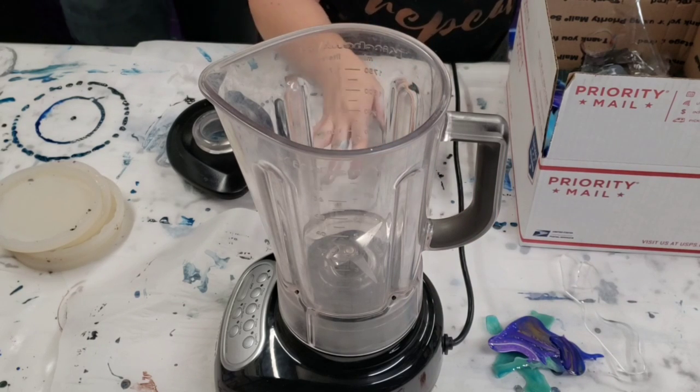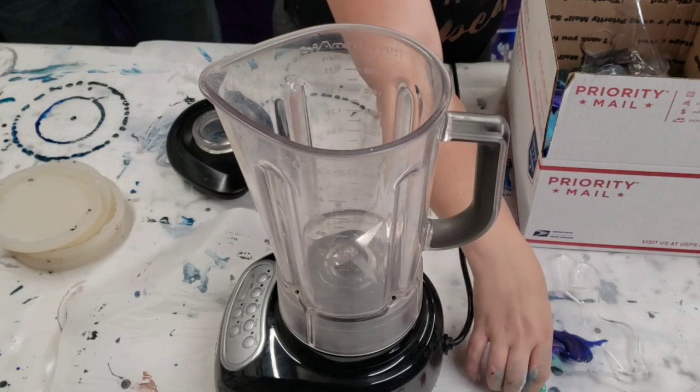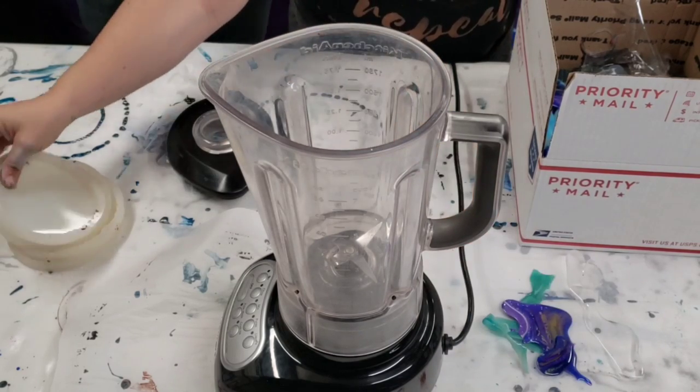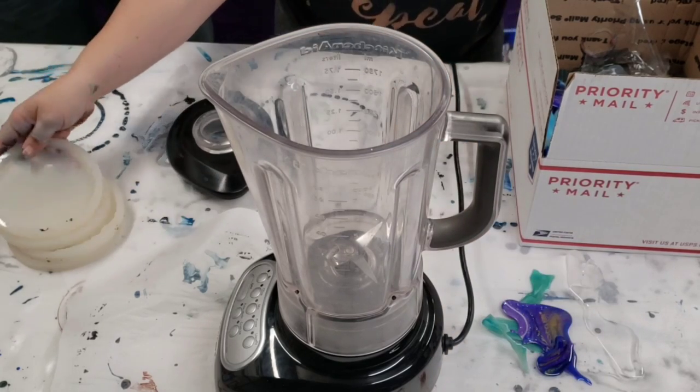I've used them for a few different things, like in mixed media projects and stuff, but I had another idea: to blend them up into little pieces and then put them with some clear resin and make some really cool coasters. So that's what we're going to try to do.